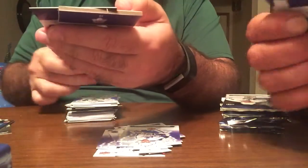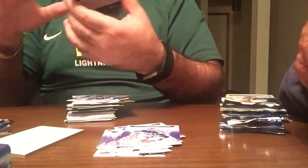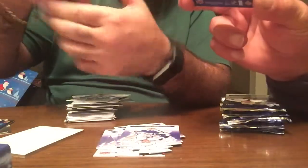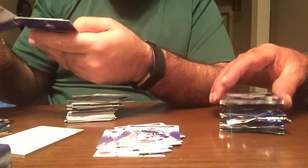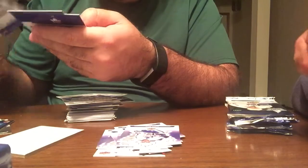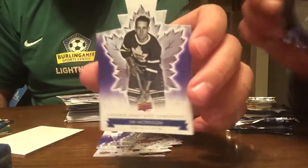Oh, we got a numbered card — all the hits are in the top right. This one is a Trophy Winners card, 32 out of 100, of Syl Apps. A little purplish die cut of Jim Morrison — it looks purple, a little interesting.